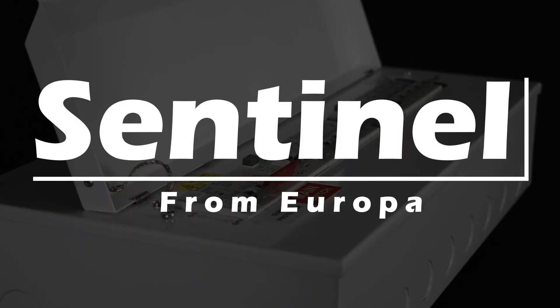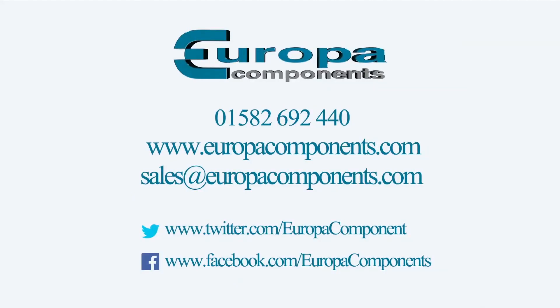Safeguard your installations with Sentinel from Europa Components. Contact us today for further information on the full range available.